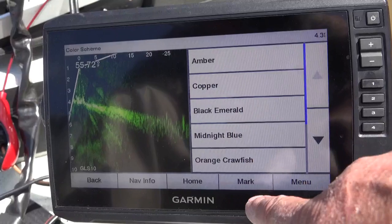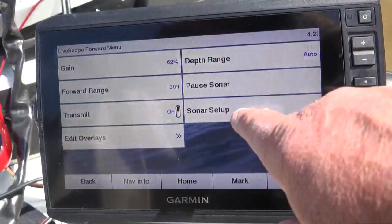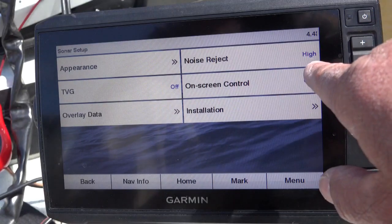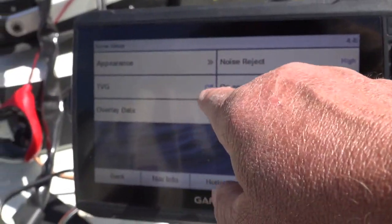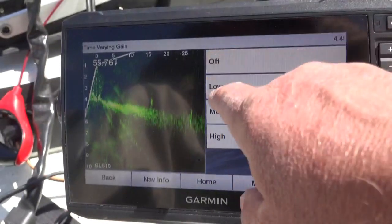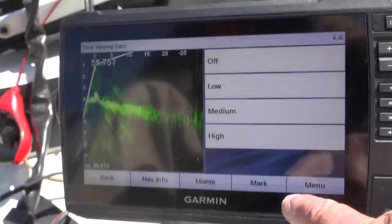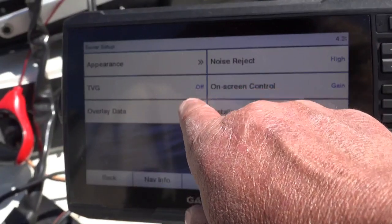If you have some color blindness, one of these color schemes may be better for you. Let's look at noise reject — very important. Noise reject: high. Right there. TVG is off. If you turn the TVG, you can set it off, low, medium, or high. If you turn it on high, it distorts the screen. Some people like low. I just completely turn mine off.